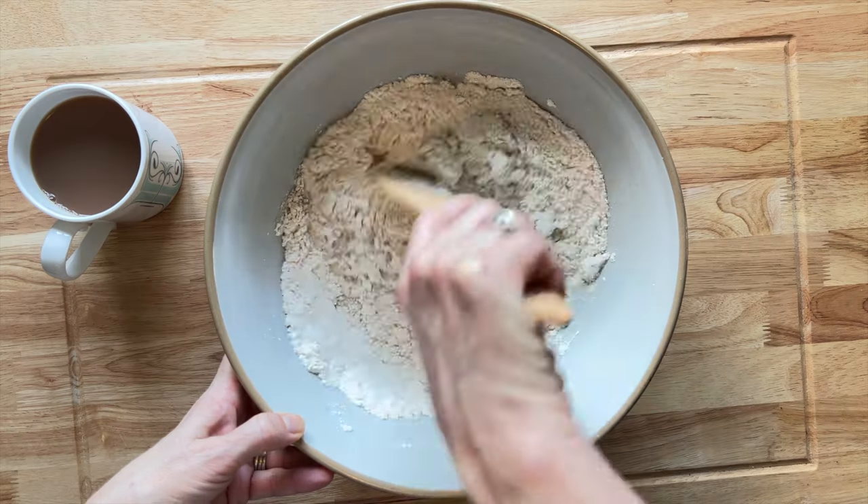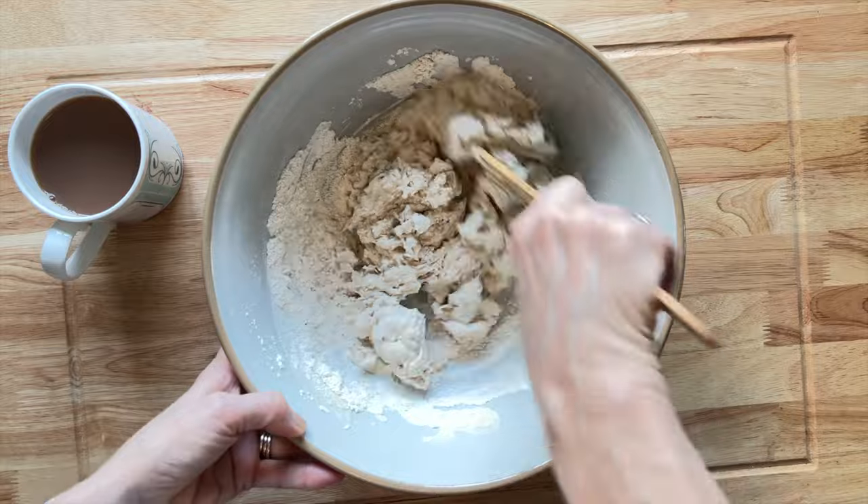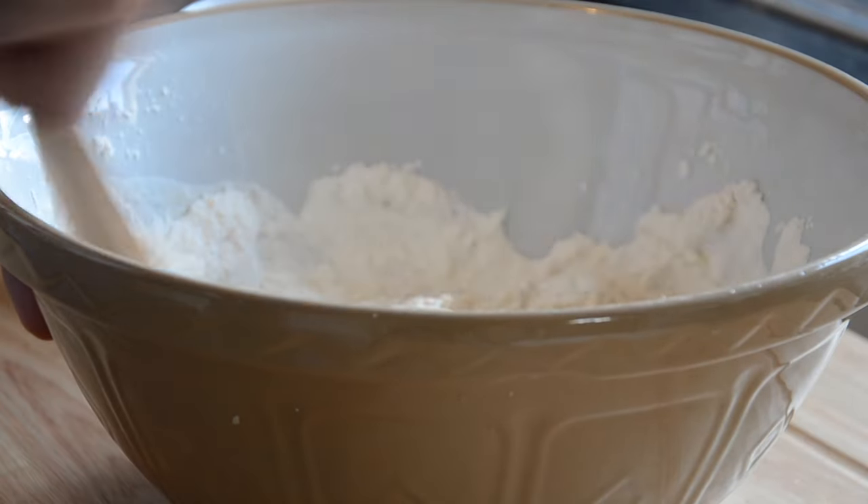Simply, all you're going to do is just mix that round. It is quite a sticky old mixture, but that's fine — that's exactly what we are looking for.